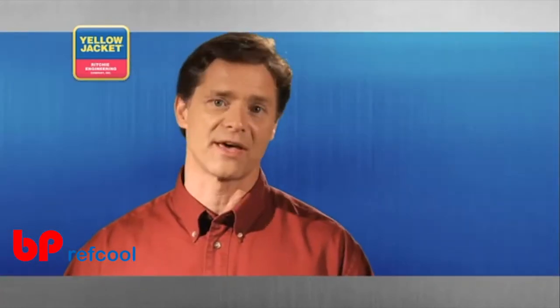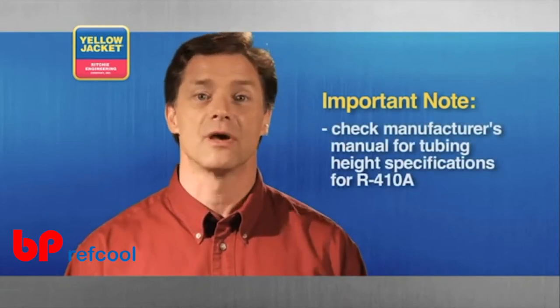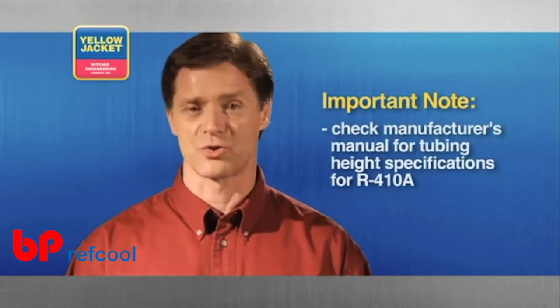When flaring for R410A, be sure to check the manufacturer's specifications for flare height requirements, in which case you'll need an additional height gauge.